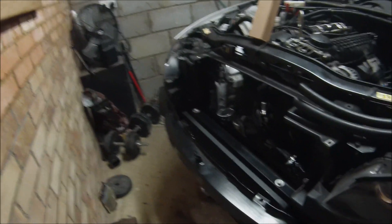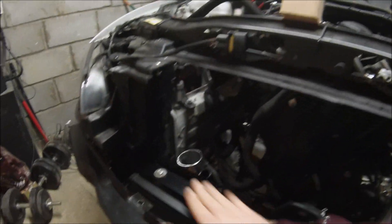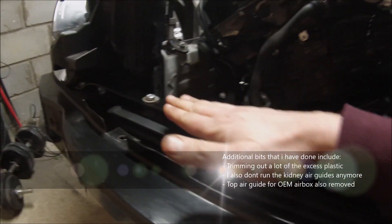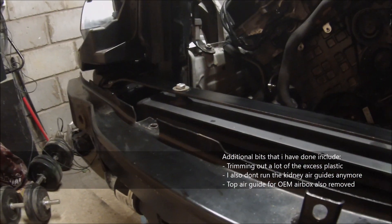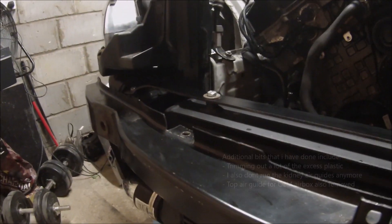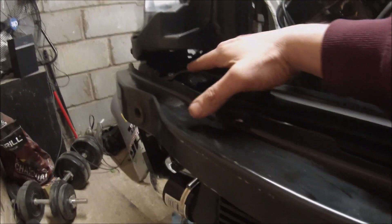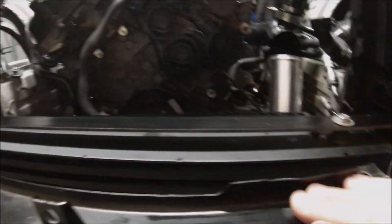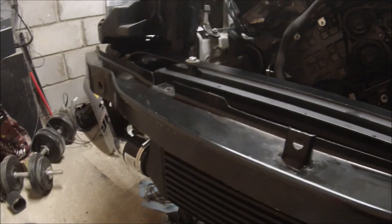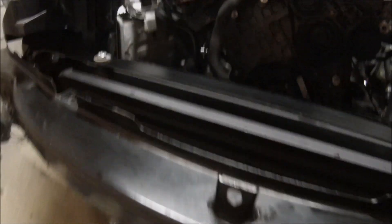Looking at it now with the bumper off, you can see pretty much what I've had to do. This bar here — I've just got a three or even four mil bit of mild steel metal bar, any old hardware shop will do that. Bent it by hand with the help of a vise, and attached it with some ribnuts and M8 bolts to the standard crash bar down here, so that's nice and secure.